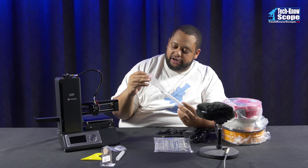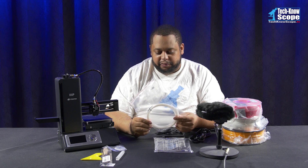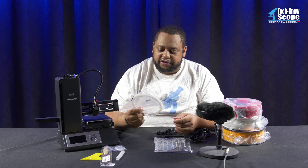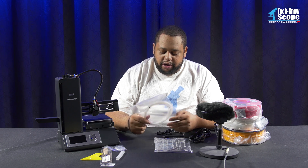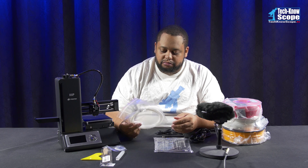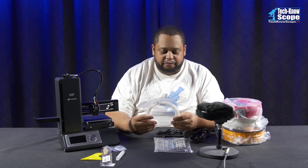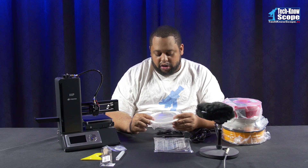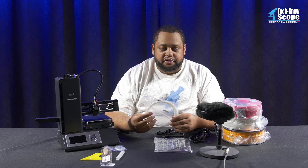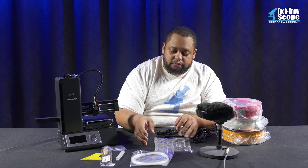This right here is a short roll of PLA. To be honest, I guess this is for calibration — I'm not really sure. Or it might just be enough to get it calibrated and get started. I want to say that's probably not enough to really do much with. But of course, since I've never 3D printed anything, I don't know how much material a print uses. But it does come with this little roll.